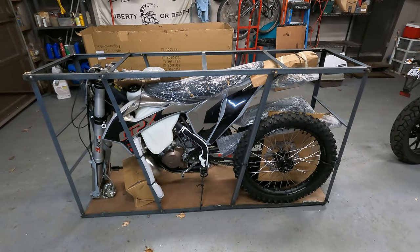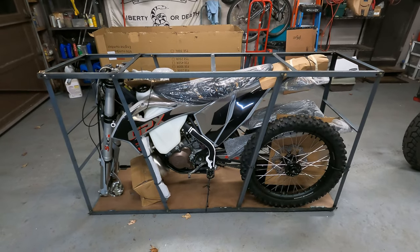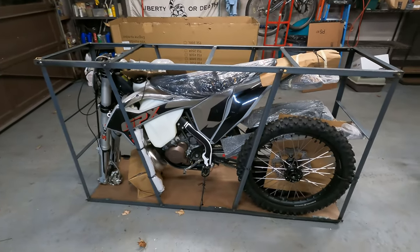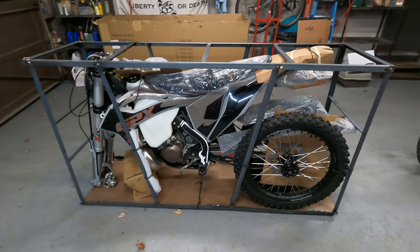I'm pretty sure she'll be well worth the wait. We're going to do our setup video here. I've done a few of these already, but this will be the fourth GPX bike that I have purchased. Obviously I like them. So here we go, let's get going.